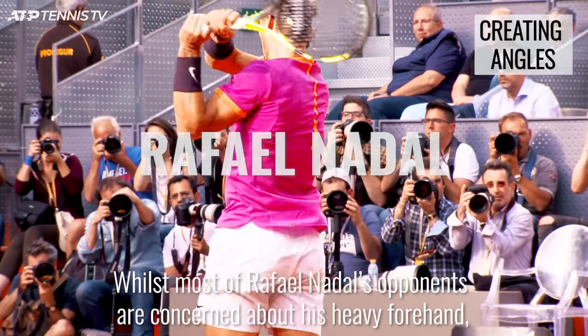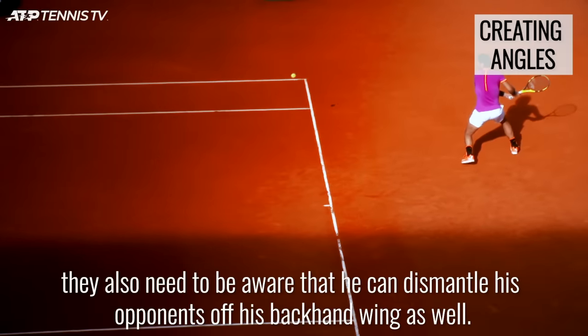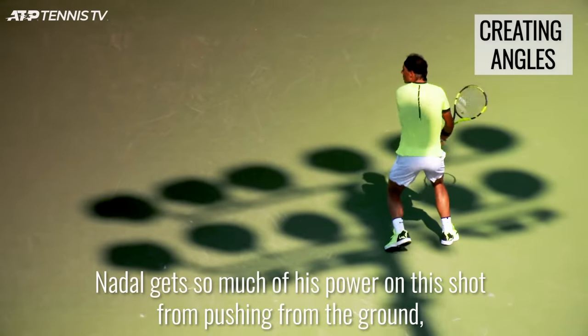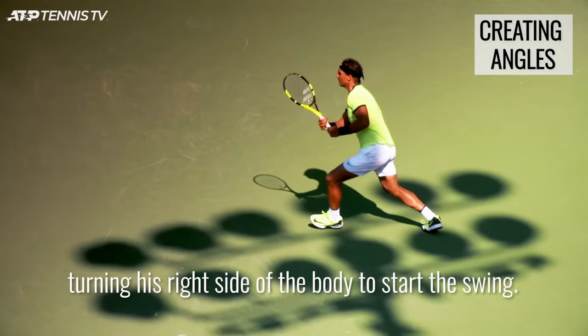Whilst most of Rafael Nadal's opponents are concerned about his heavy forehand, they also need to be aware that he can dismantle his opponents off his backhand wing as well. Nadal gets so much of his power on this shot from pushing from the ground, turning his right side of the body to start the swing.